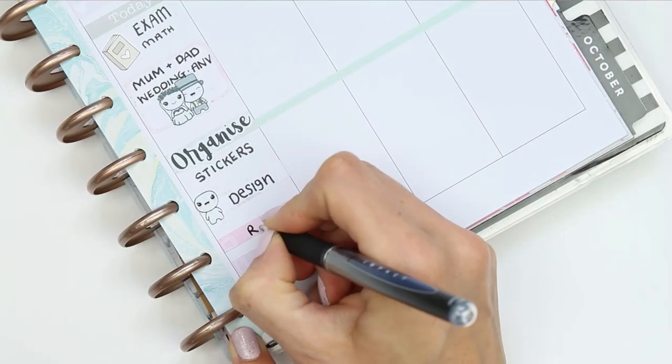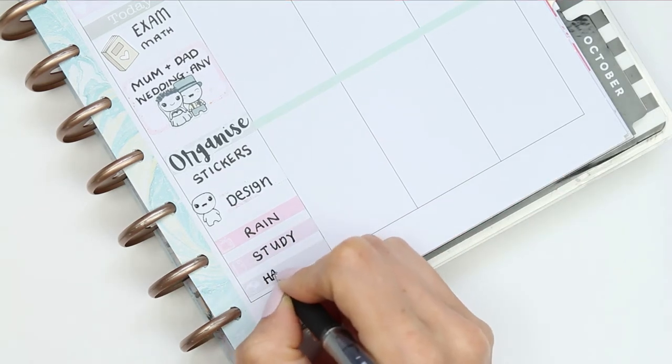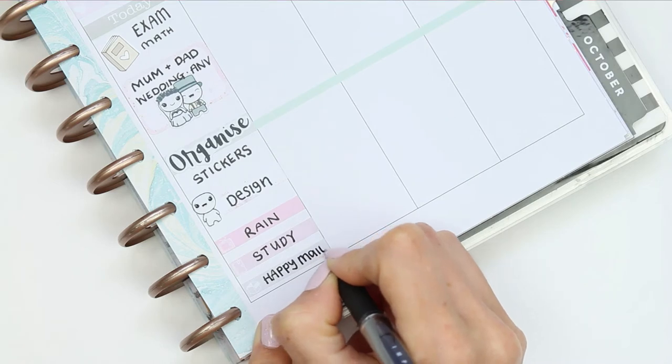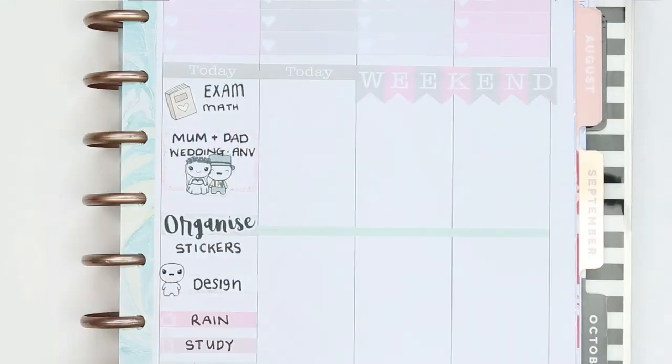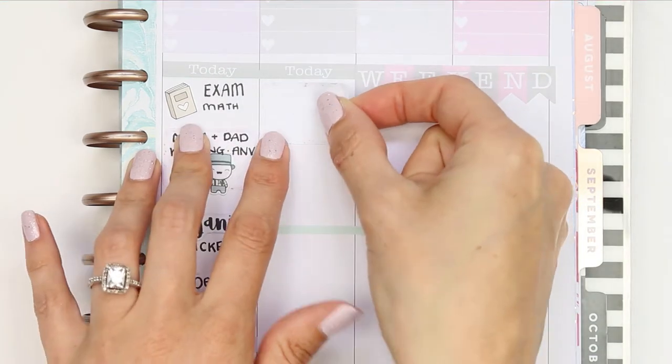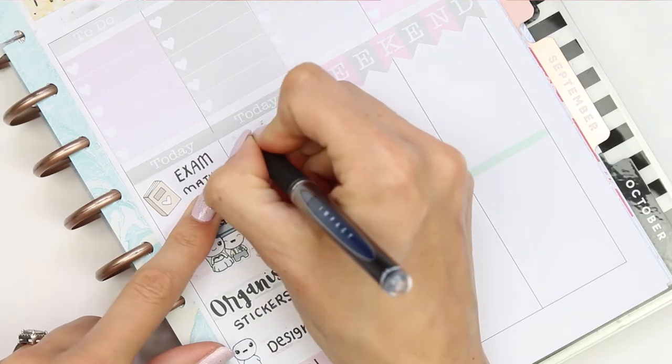I also put down a few little things: watching Rain, my daughter studying, and I've got some happy mail due in on Thursday. For Friday it's my cousin's birthday so I put a half box with a puppet from the birthday part two sheet and wrote down 'Soren birthday'.